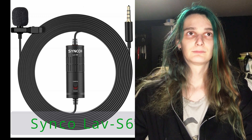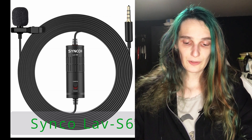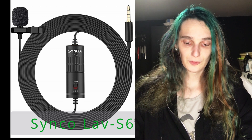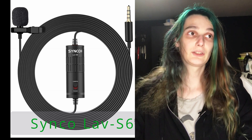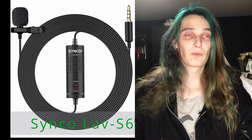For reference, here is how this microphone sounds when I connect it to the Lenovo. Reference recording of Synco LAV S6: "The quick brown fox jumps over the lazy dog."